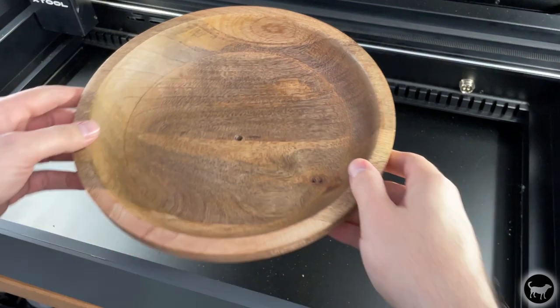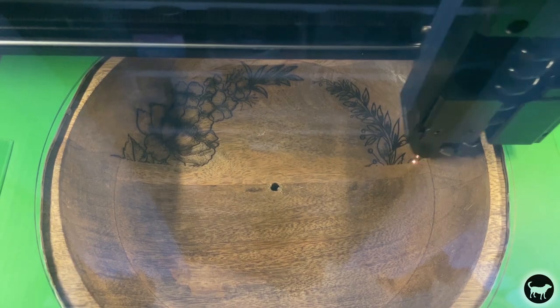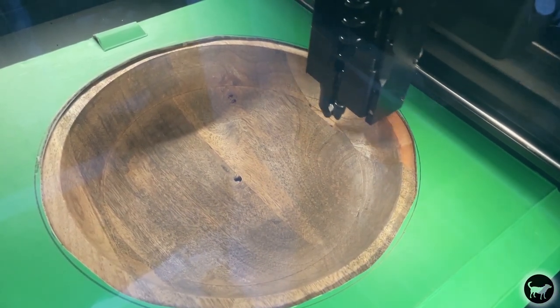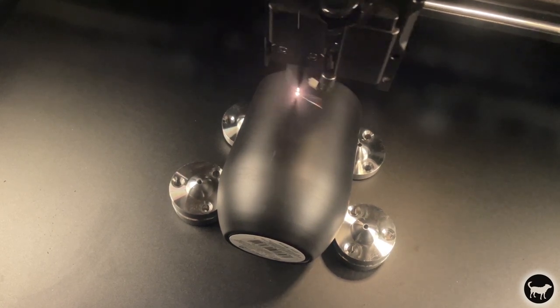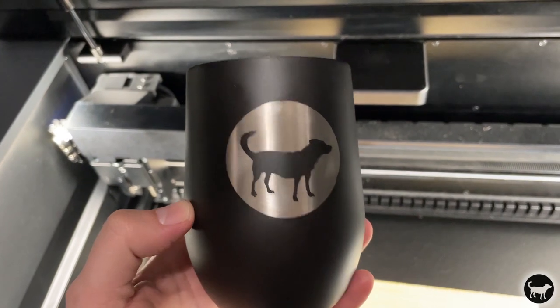Another cool feature of this machine that I have not seen on any of my other lasers is the curved surface engraving mode. Essentially you are able to scan an object with the machine and it will create a 3D model that will allow you to engrave on that curved surface. This can also work on sloped surfaces or just slightly uneven surfaces. I won't go into too much detail as I have already released another video dedicated to this part of the machine. Other than the fact that you can engrave on things like bowls, you can also do engravings on glasses and tumblers without the use of a rotary. I did it on this cup and it worked out great, though you are limited to how much of the cup you can engrave since you are not rotating it.